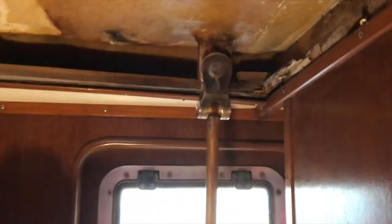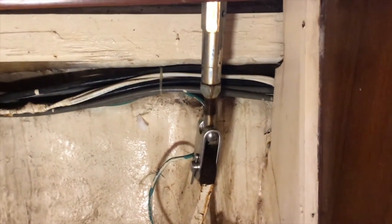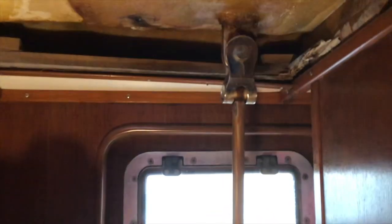If this was a proper refit, all that would get new. But I don't want to spend that. It'll be all right.